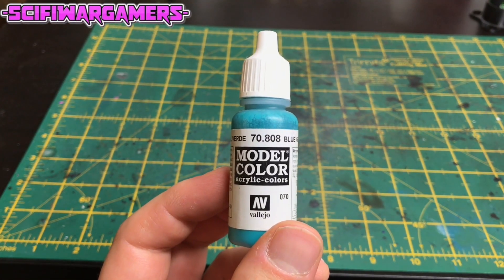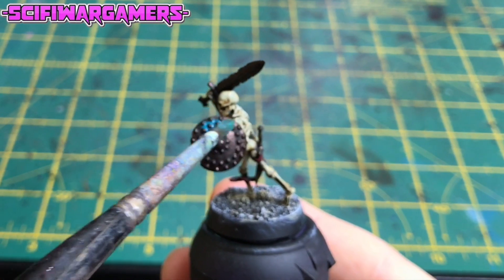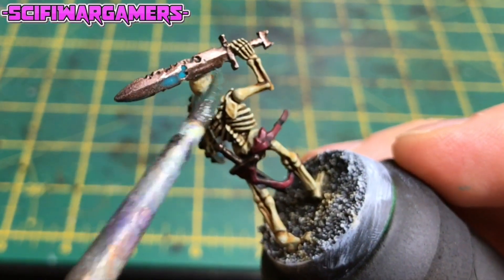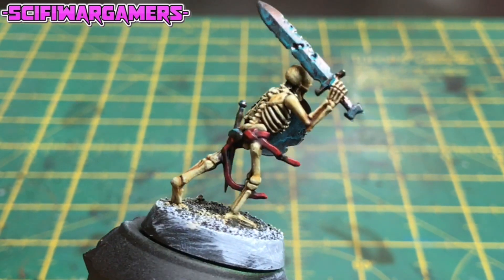Now we're going to add some verdigris to those bronze parts, and we're going to use a heavily diluted blue-green by Vallejo Model Color. There's probably around 10 parts water to one part paint. Just flood the areas of bronze metal. When that's dry, it should look a little like this.